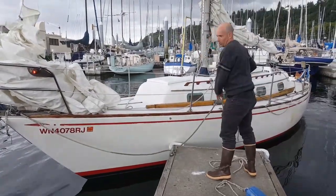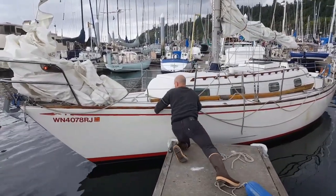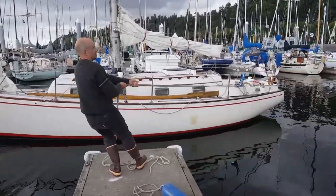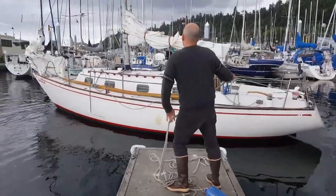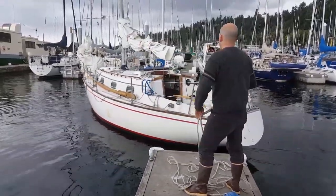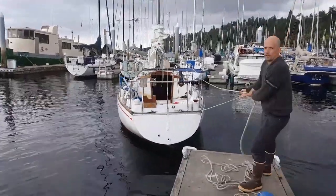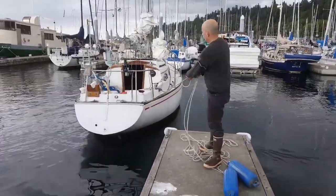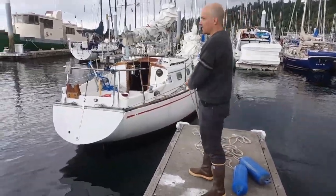Now the wind has certainly caught my stern. I'm just going to give this a big old shove. Now look where my new lines are — just in the right spot for control. This line doesn't go all the way to the bow, but that's okay. Do the bow line later. Now I'm just going to walk her back.